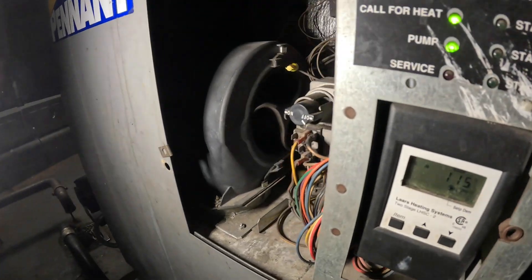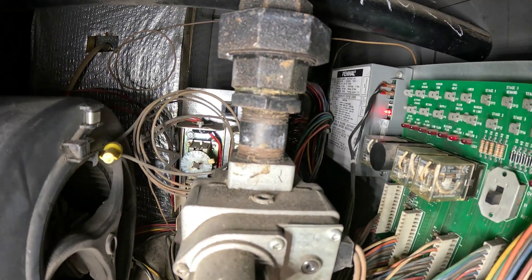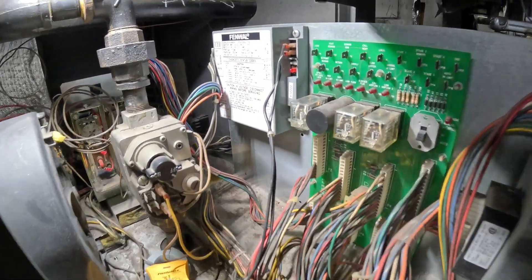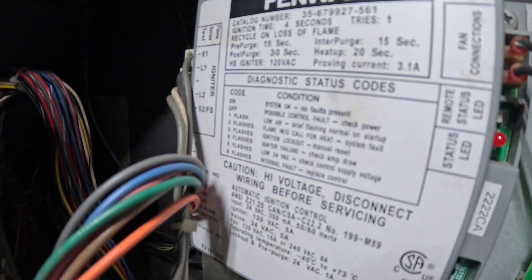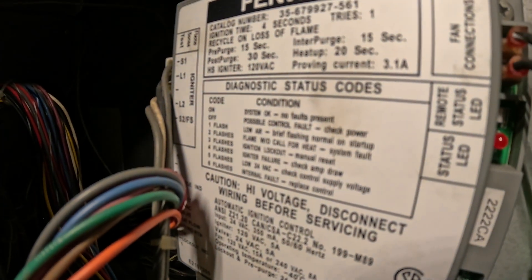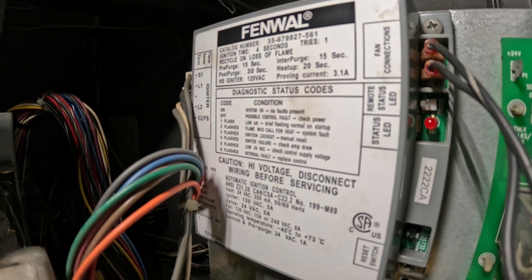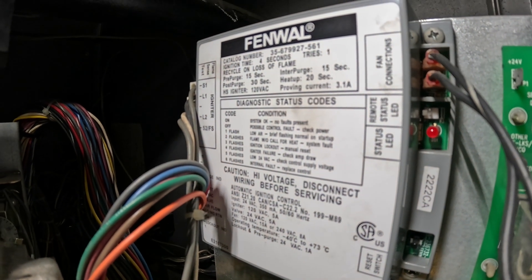Alright, we got this one down. We look inside: one, two, three, four — four flashes on the ignition control. So on the ignition control we had four flashes. And if we look here, it shows the diagnostic status codes. For four flashes it says igniter failure — check amp draw.